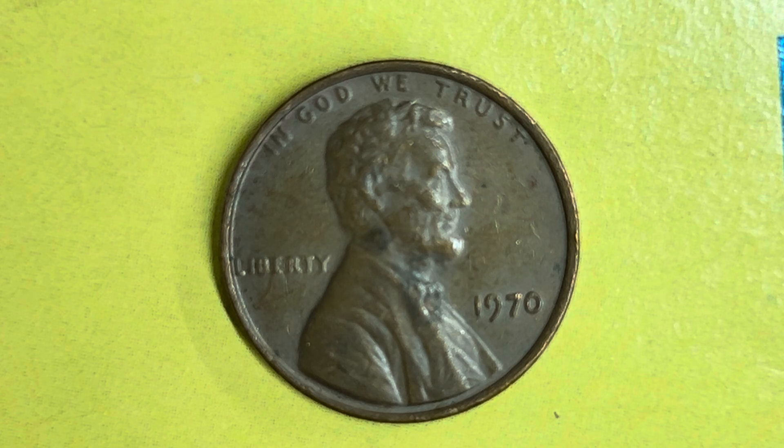In God We Trust at top, Abraham Lincoln in the center of the coin facing right, Liberty at left, 1970 at lower right — that is when this coin was produced. What an enjoyable look at the front of the coin. You may also call this the obverse of the coin, or simply heads.